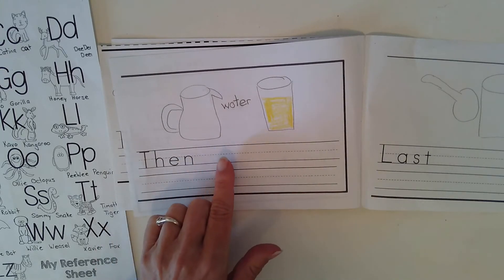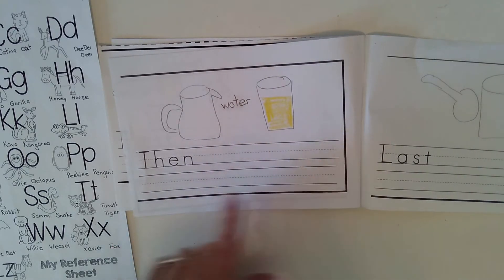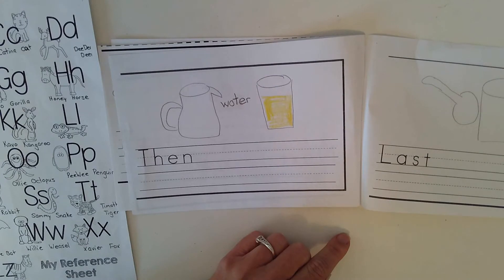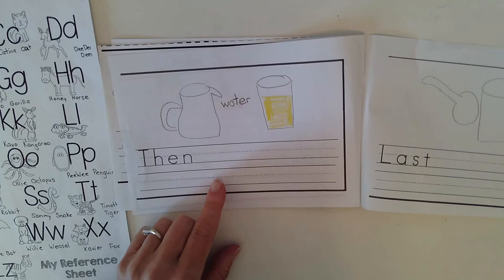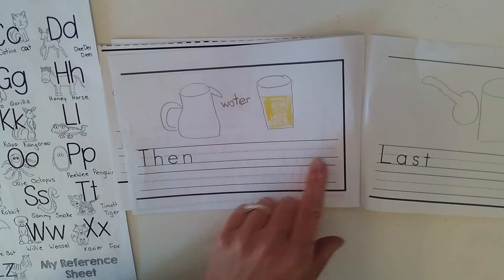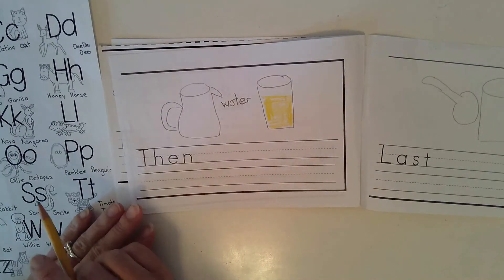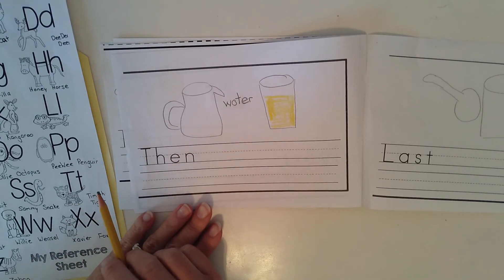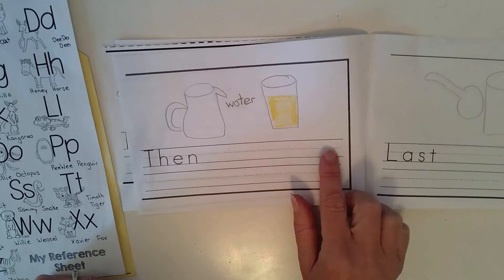Then add water. Or you could say, then fill the rest of the glass up with water. Maybe you want to add ice and water — then add ice and water. Or maybe you want to add a detail about what kind of water: then fill the glass with cold water. Kindergarteners, you're going to do your best to get a sentence down about adding water, remembering to leave finger spaces and end with a period. Then fill the glass with water.